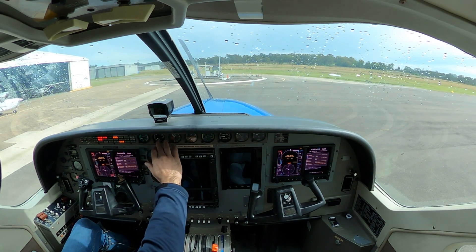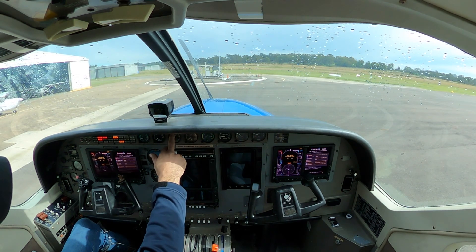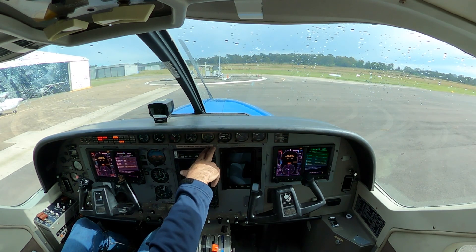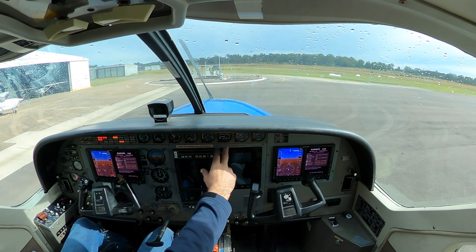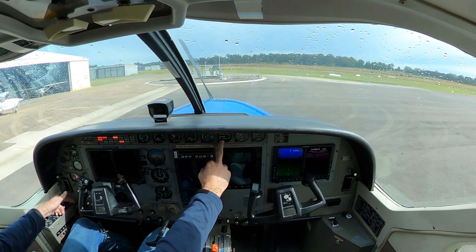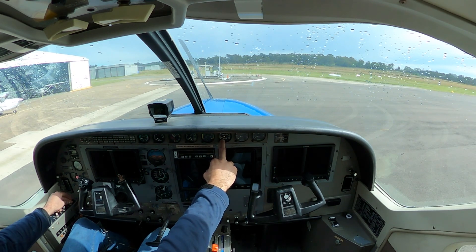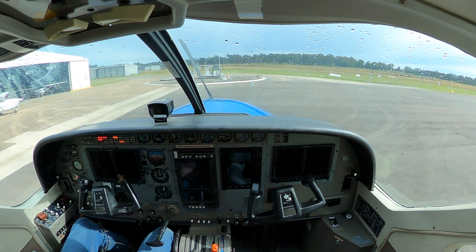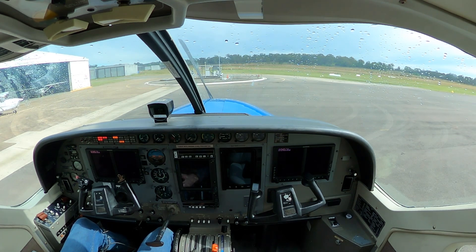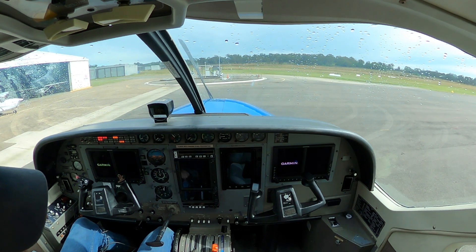Cross check: torque zero, RPM zero. ITT — it's a cold start so it's ambient, well below scale. NG is zero, oil pressure zero, oil temp ambient like the ITT. The one we really care about is fuel flow, which we can see is on zero. If I turn the battery master off for a moment you'll see it drops to off — it's powered to zero, so that confirms the gauge is actually working. Fuel quantity: almost even but just a little more in the left, which is why we've got that slight aileron trim in.